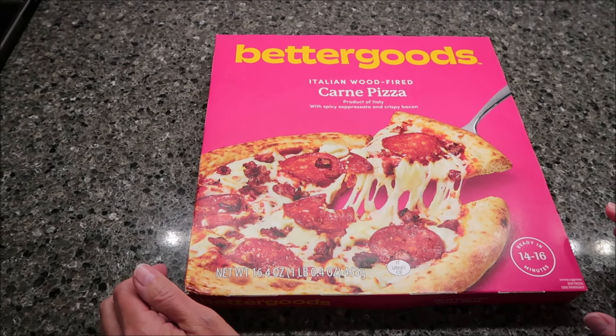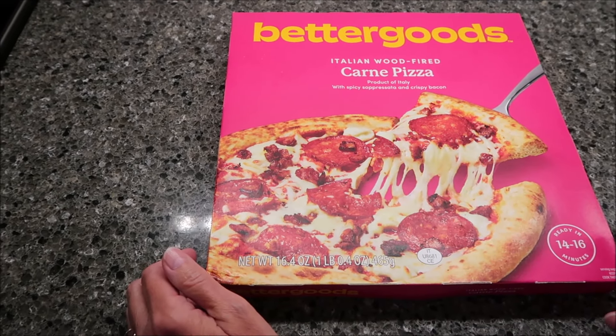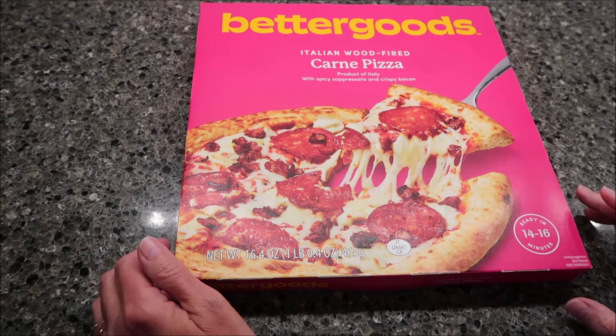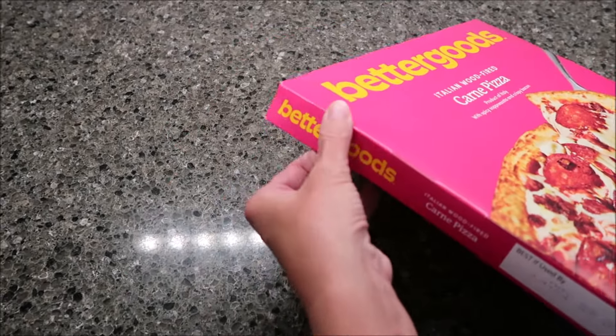Today, Kevin and I are going to be trying the Better Goods Italian wood-fired carne pizza. This is a product of Italy, with spicy salsiccia and crispy bacon. It was $6.92 at Walmart.